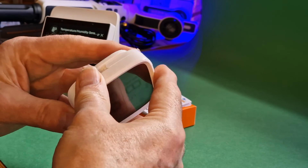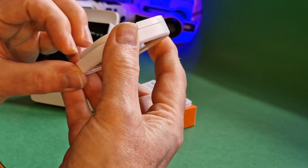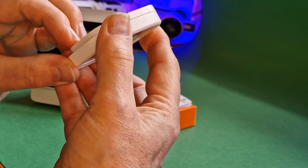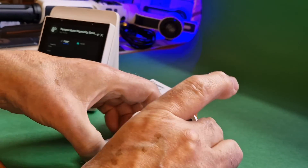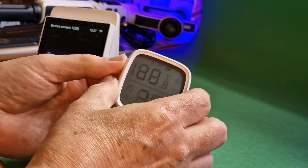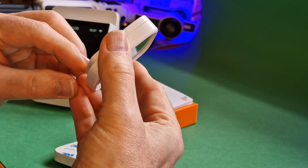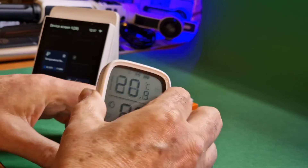Just so nobody accuses me of being impatient — I'm pressing the button on the back of the temperature sensor to force it to take a reading. I'll even breathe on it to change the temperature. It's gone up to 20 degrees. It will obviously read that in time, but I can force the issue by pressing reset quickly.